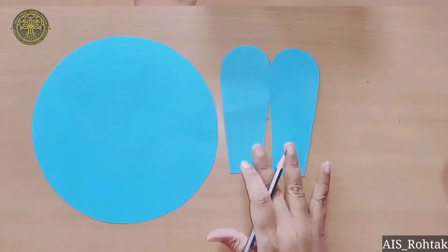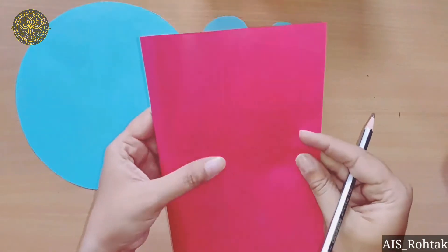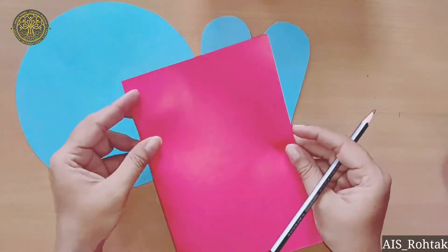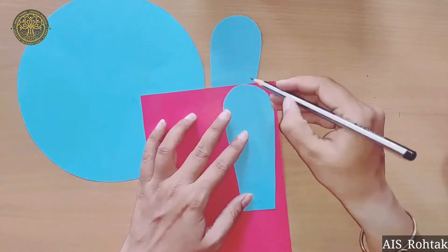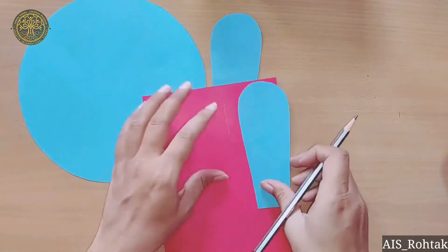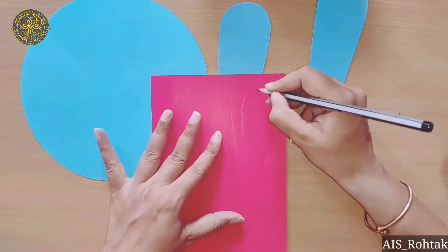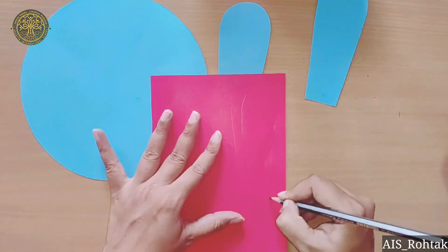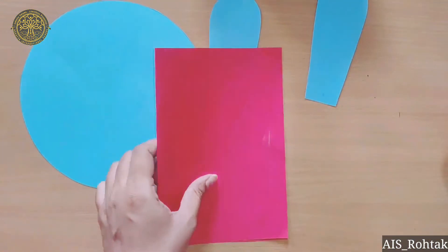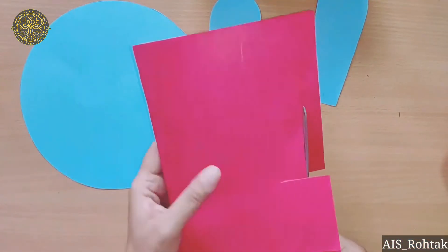Now we will take another colorful sheet and fold it in half. After we have already made the blue color ears, we will trace it. Then we will draw a small inner ear in the same shape. We only have to cut it out.